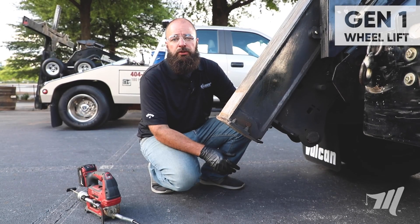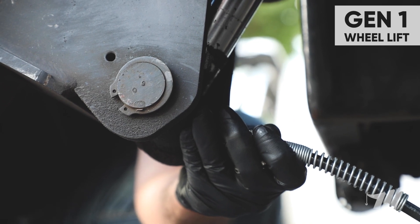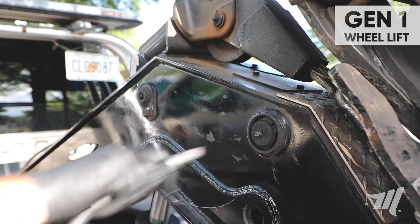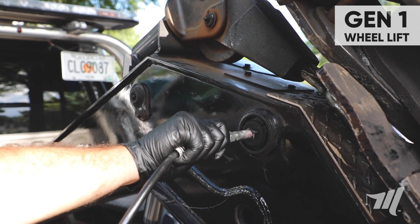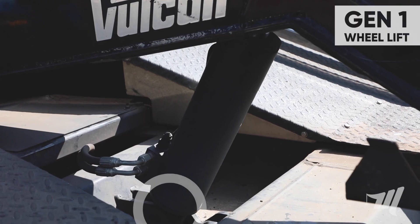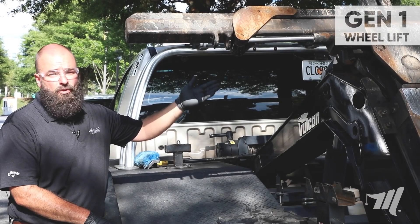A commonly missed grease fitting is the lower fold cylinder pin. Continuing up the wheel lift we're going to grease the upper fold cylinder pin and the upper elevation cylinder pin. And there is a grease fitting located at the base end of the boom elevation cylinder, and the cable guide pin.